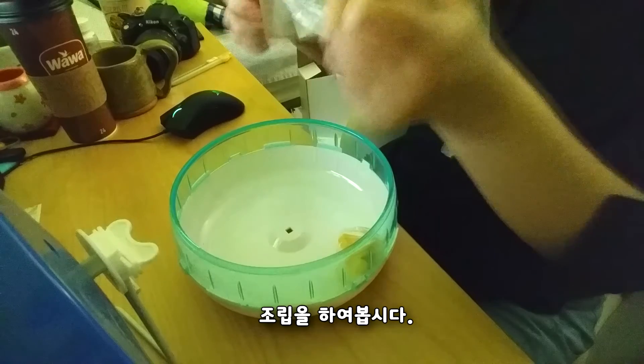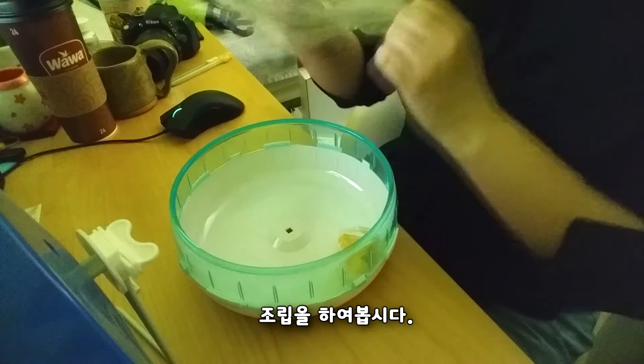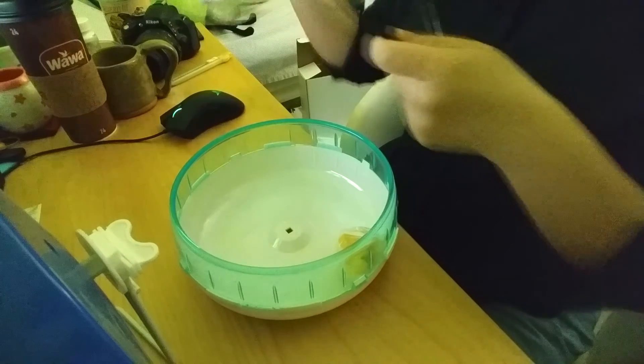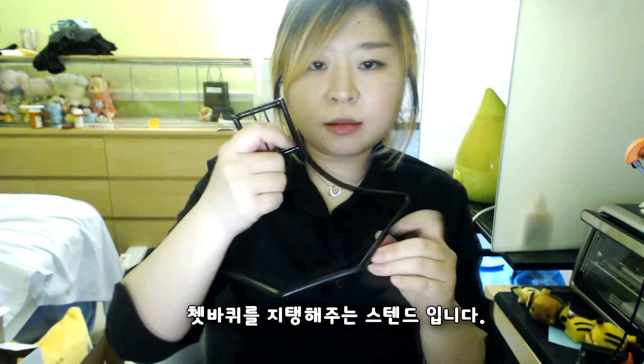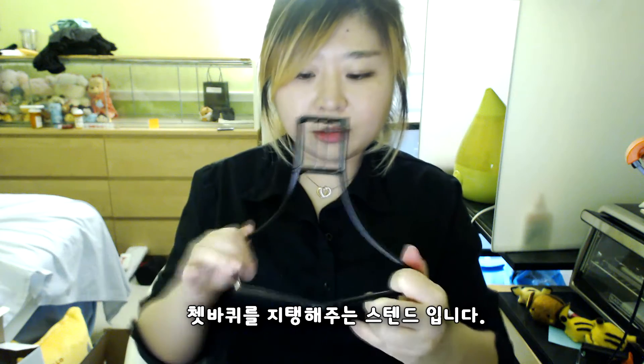Alright, let's assemble these. So this is the stand that supports the wheel. And this is the wheel.